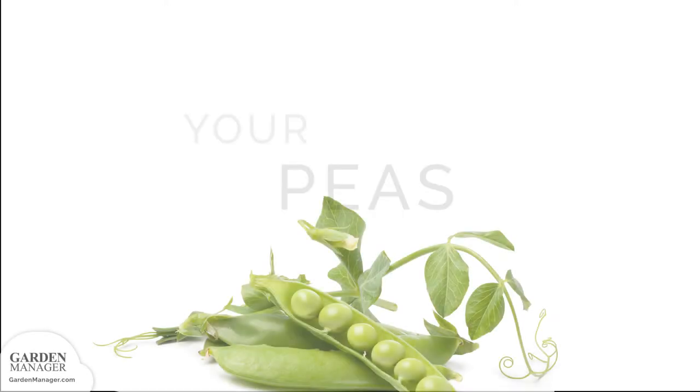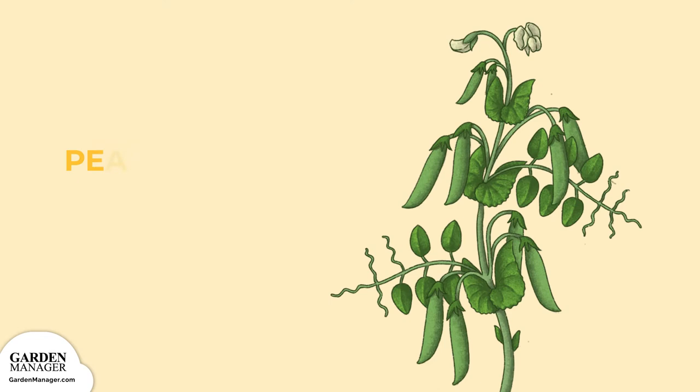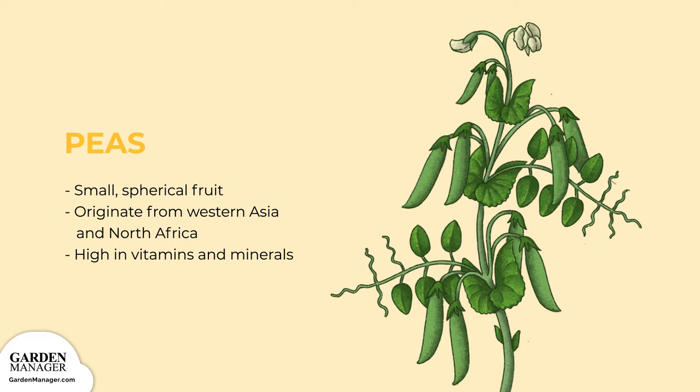Your Guide to Peas. These small, spherical fruits are a staple on so many dinner plates around the world. Originating from Western Asia and Northern Africa, peas are high in many vitamins and minerals. They make a wonderful addition to soups and pot pies and are also delicious cooked on their own.